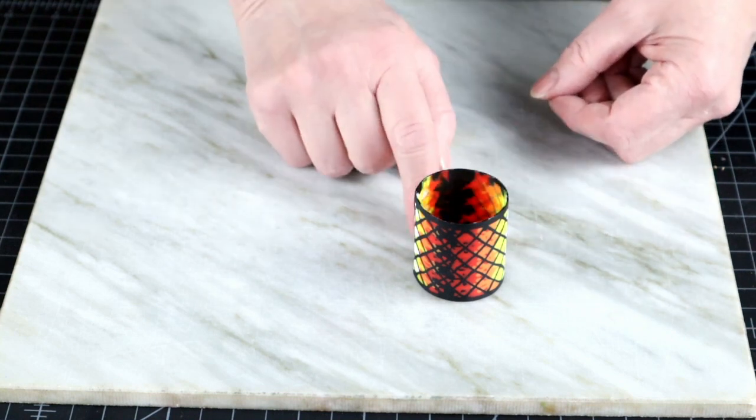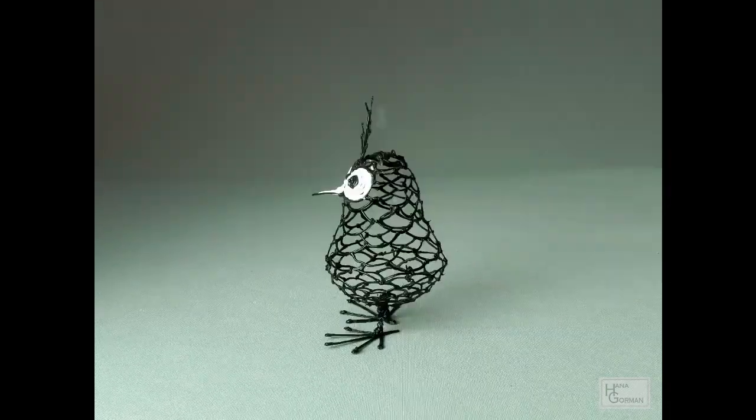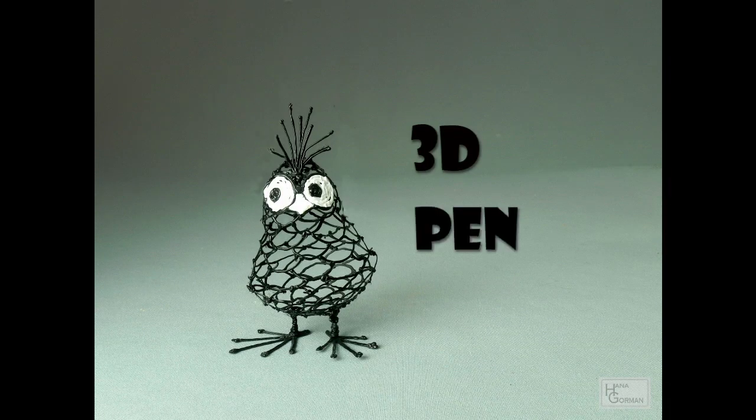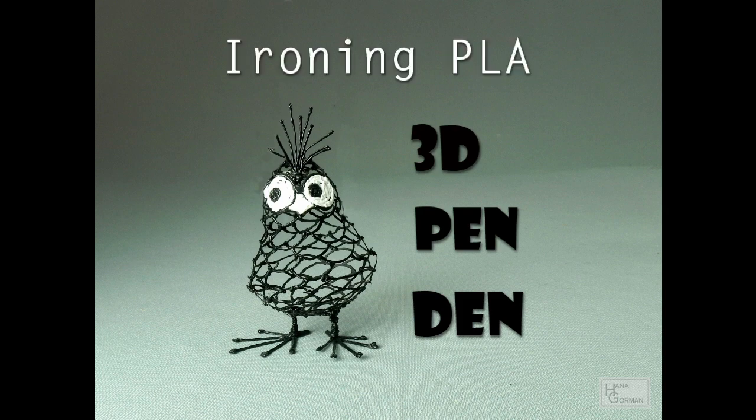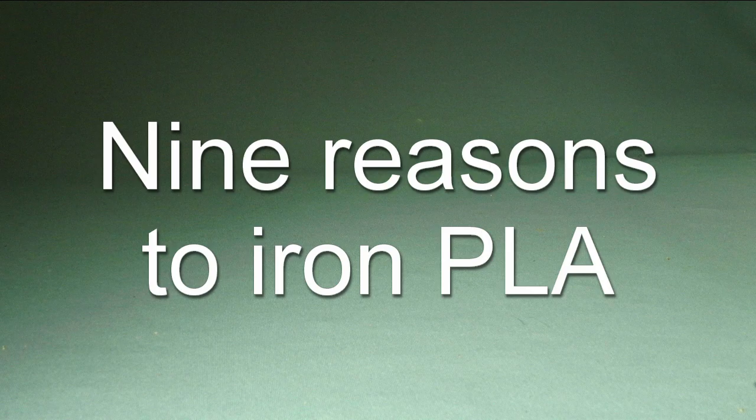Now, if you want to get wrinkles out of something, the obvious choice is to iron it. Let's look at the how and why, and keep in mind this has been tested for PLA only. Let's look at some of the reasons to iron, and talk about the details of the ironing technique as we go through them.